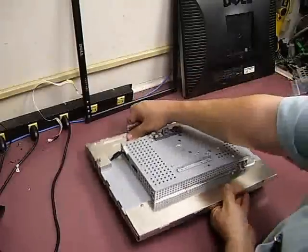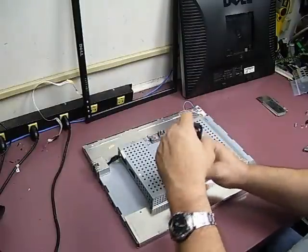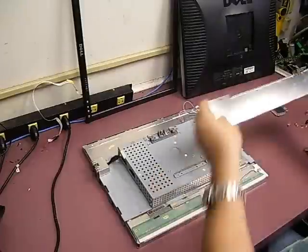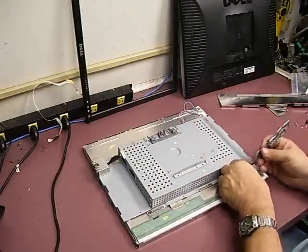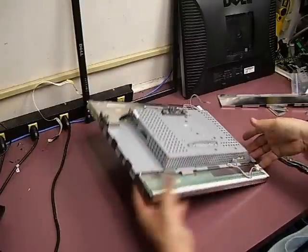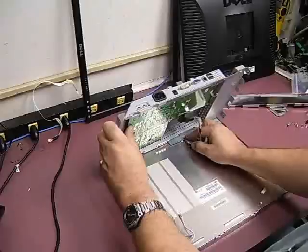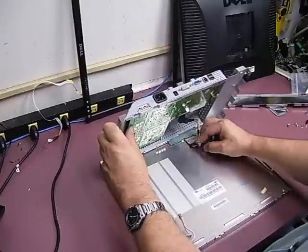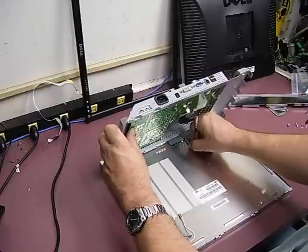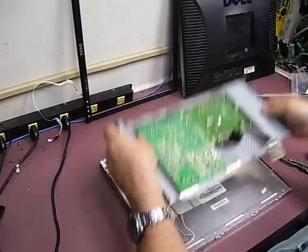Now that the bottom two are done, do the same procedure on the top. Remove the top shielding — three Phillips screws — then unplug those two backlight cables using the same method: press down on the catch and pull the cord out. Now lift up this assembly and unplug it from the control board. There's a little RF choke assembly — a small metal-ceramic component held in with double-sided foam tape. Gently peel it off the tape, then unplug the connector from the LCD panel.